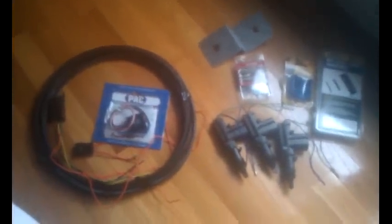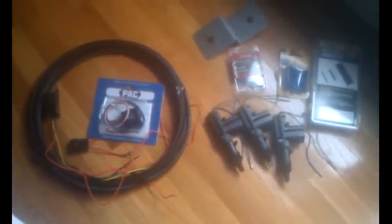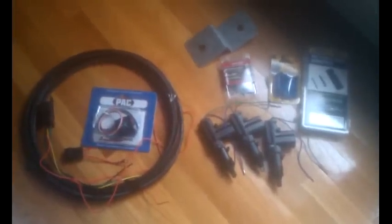So this is what I'm going to do to get started — I'm going to wire it up, pre-wire it, and then go ahead and install it in the truck.